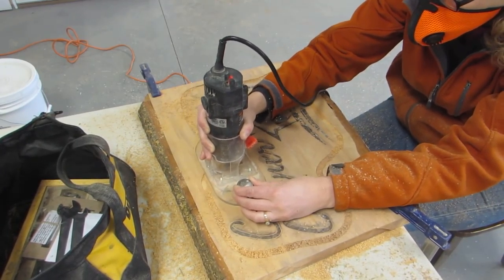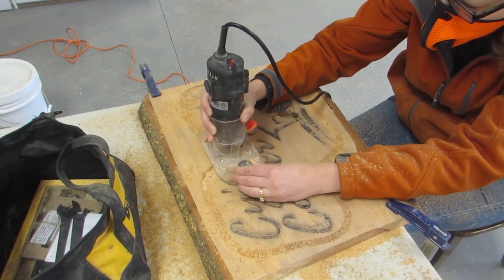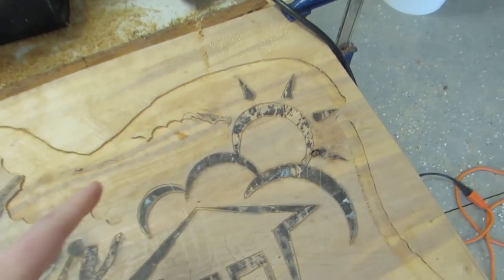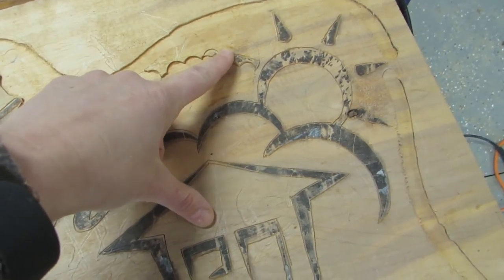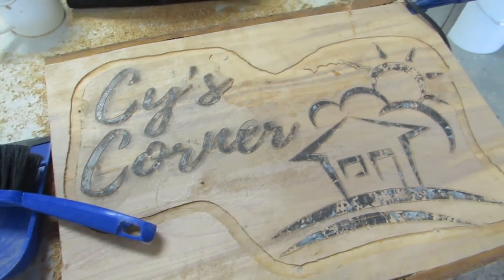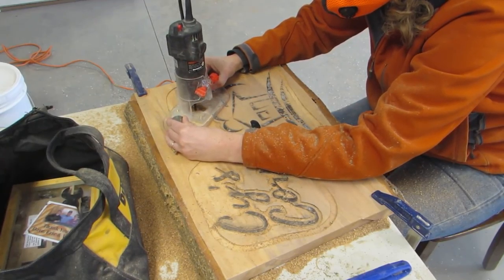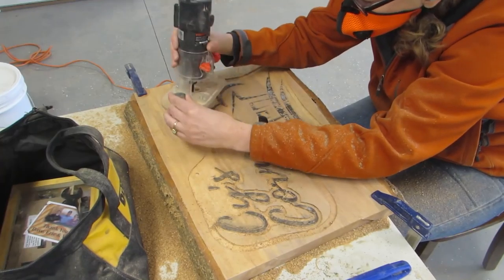Then I started taking out the bulk wood around my tracing marks. I made a boo boo. Bummer. I kept on going even with the boo boo because I thought maybe I could make it work yet. And besides, that wasn't the only boo boo.